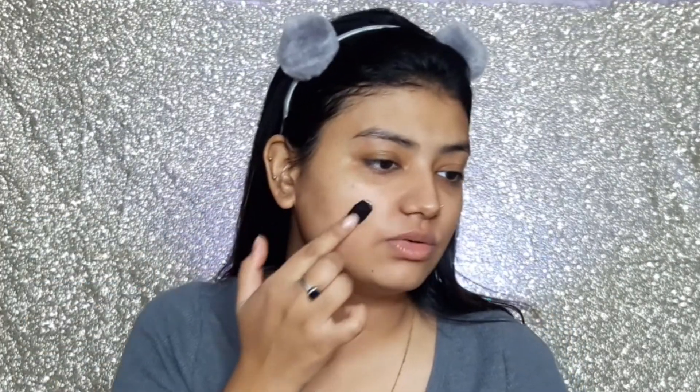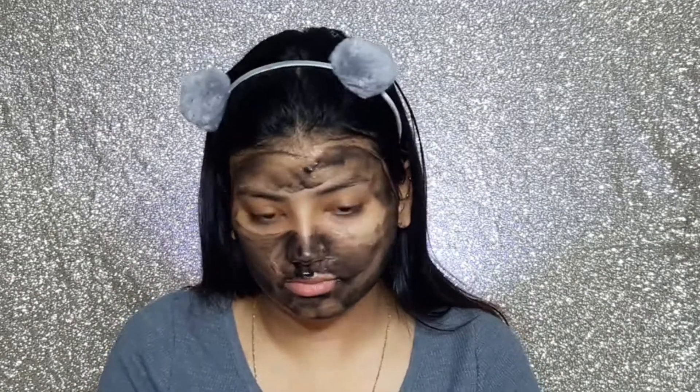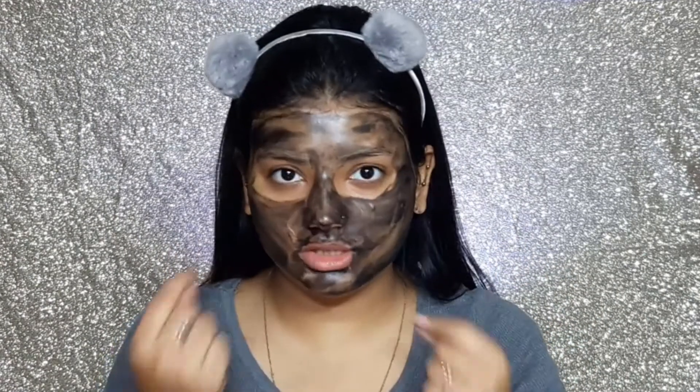It is black in color — like a typical charcoal peel-off mask. This is how the face mask looks once applied — thin layer as directed. Let's just wait until it dries and then we will peel off. It's dry now and I am peeling it off.